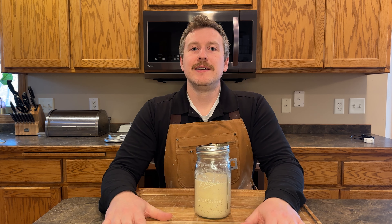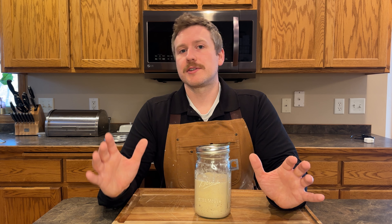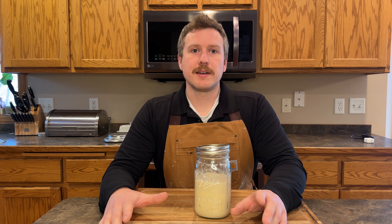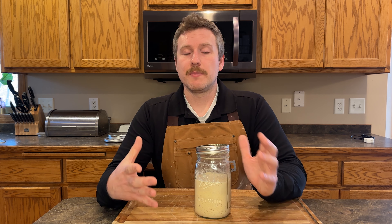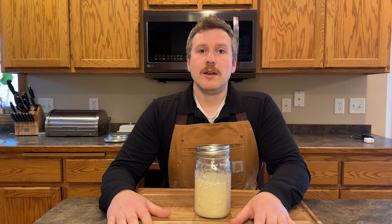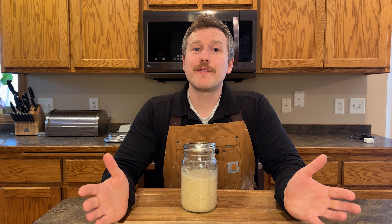Tip number three: sourdough discard recipes. These are amazing. You can make so many things with your sourdough discard — so many everyday things. There are some sourdough discard recipes that require a whole lot of discard, which is where having a big jar of it in your freezer can be handy. Or maybe just a little bit that you can use on the spot from a jar that you have already thawed out. If that's something that interests you, check out my channel because I have a brand new sourdough discard series coming out of my favorite sourdough discard recipes.